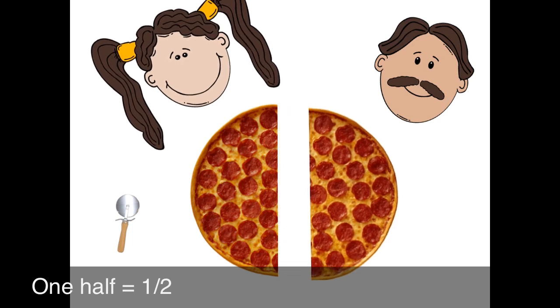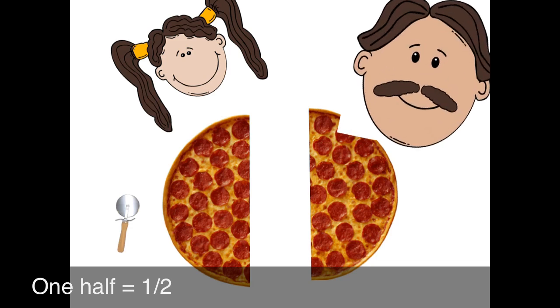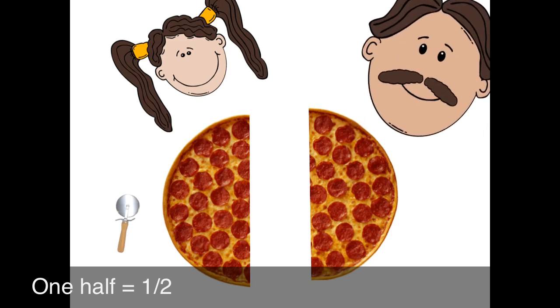Here's my half, and here's your half. Oh, thank you, Daddy. There's the door. I wonder who it could be.